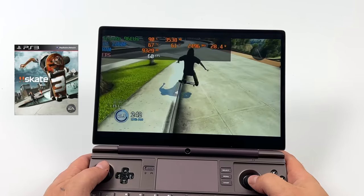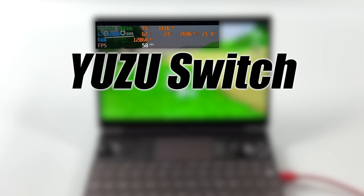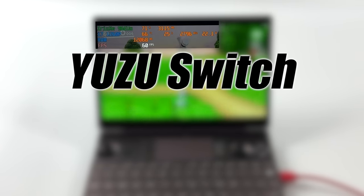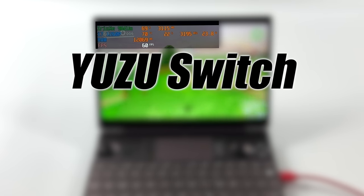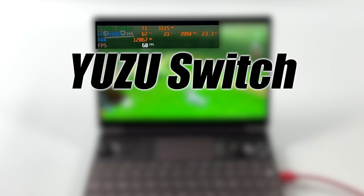The final thing I wanted to show off for this video was some Switch emulation using Yuzu. I always blur this gameplay due to reasons, but as you can see I've got Afterburner up in the top left corner. Running this pulls up to 24 watts and I do get some dips every once in a while, but basically I just installed the emulator and started the game up without any tweaks or anything like that.